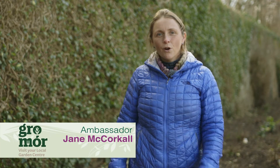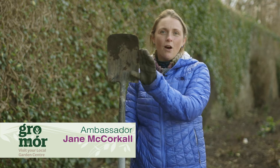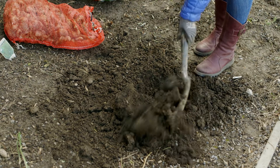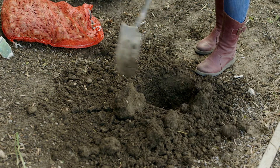What depth do we plant our bulbs? Normally you plant them about the depth of your border spade. Decide where it is you want to plant your bulbs and dig a hole about the depth of your spade.